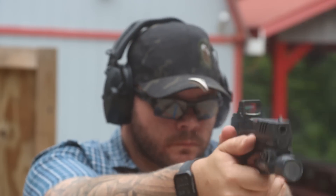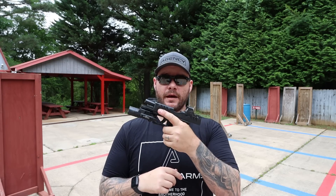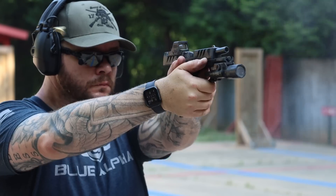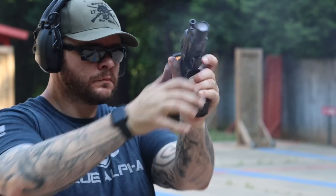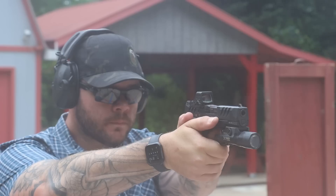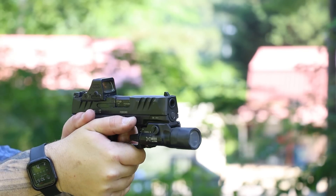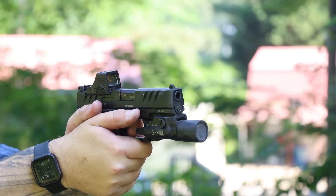You've got your ambi controls, reversible magazine release, ambi slide release. I've always liked Walther's slide releases because being a primarily left-handed shooter, I release with my index finger on my reload — stuff new mag, hit it — and it's very generous, you really have to be trying to miss that thing. When I shoot right-handed it's nice and big for thumb operation as well. Of course you have Walther's trigger, which I'll definitely spend some time talking about.